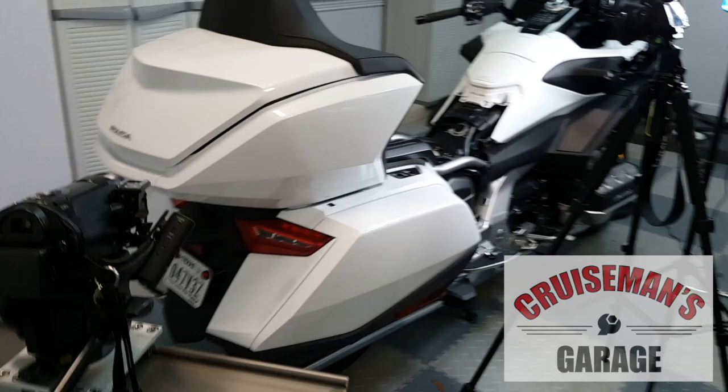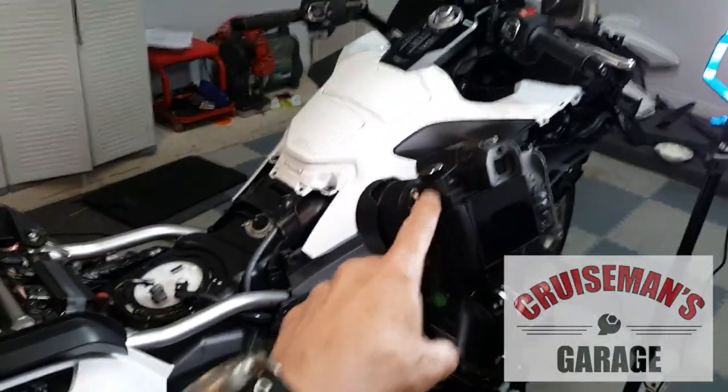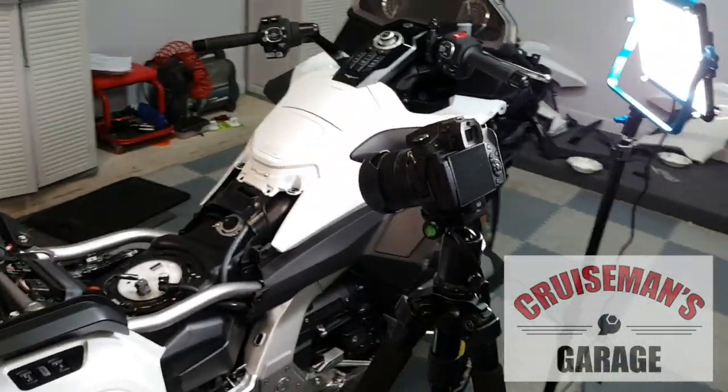I'm actually going to be replacing this slider in the near future. Over here I've got my other high-def camera — it's a Panasonic also, and it will shoot 4K video even though I don't use 4K.